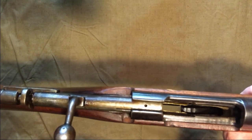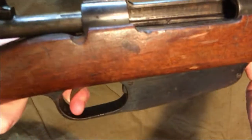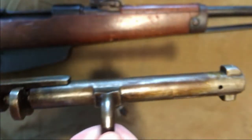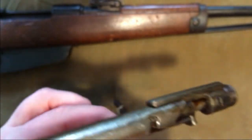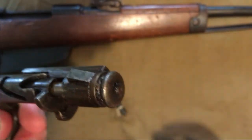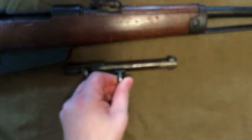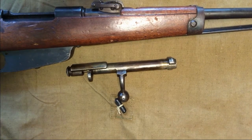As with other Carcanos, to remove the bolt just hold the trigger in and it pulls right out. Here's a closer look at the bolt — it's covered with cosmoline and is pretty dirty, but that's what you'd expect. I think this one turned out pretty well. With surplus it's always a gamble, and I would recommend doing a deep cleaning including taking it out of the stock to check for any pitting before firing it.